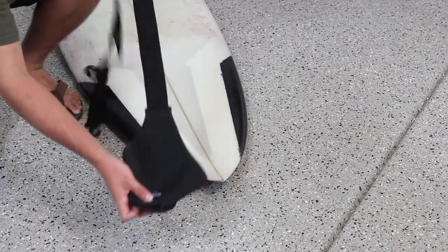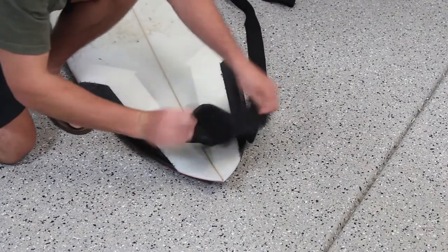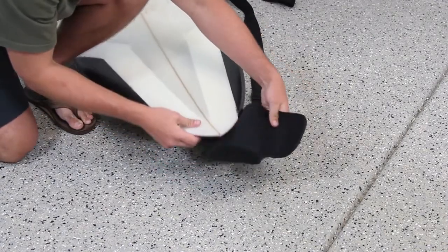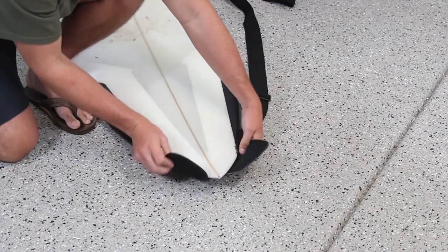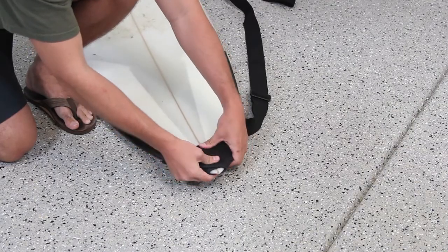Open the pouch and place it logo side down on the ground. Place the nose of your surfboard on top of the pouch, fins facing down, and shape the pouch to the nose of your board. The nose should slightly protrude through the hole in the pouch. Press the Velcro together firmly.